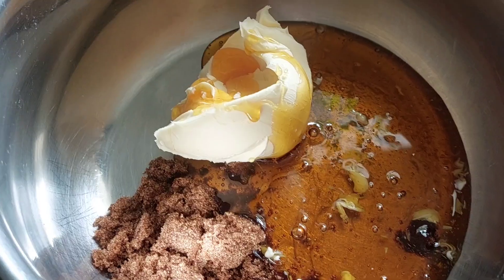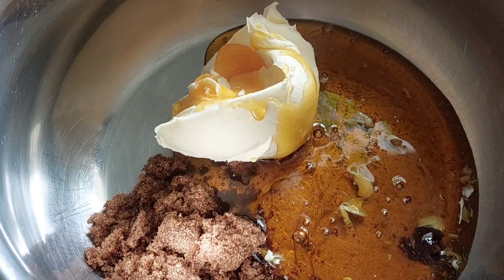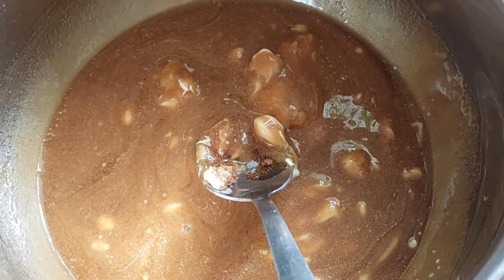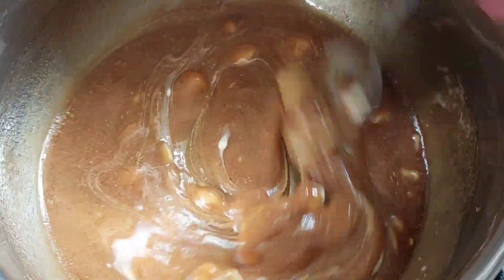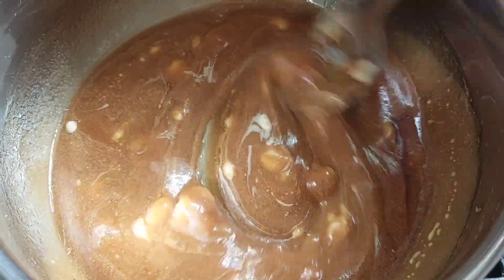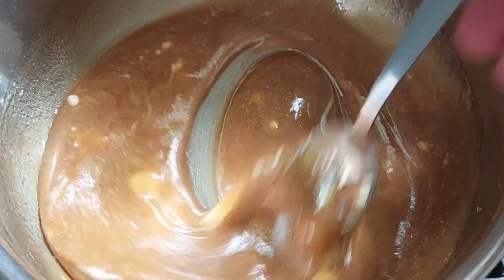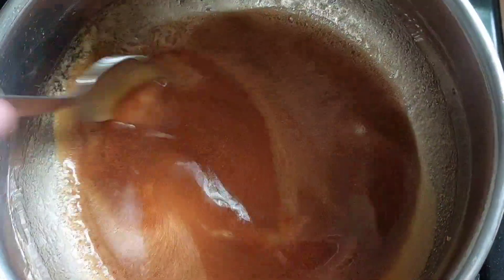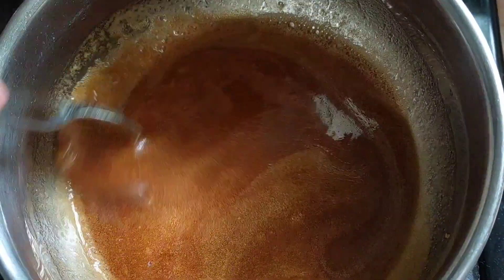The next thing is we're going to melt our butter, golden syrup, and brown sugar together. Just keep mixing so all of the sugar dissolves and the butter melts and it all combines. Once everything's melted and starts to bubble like that, your mixture is done.